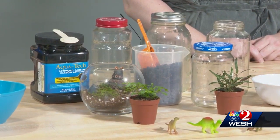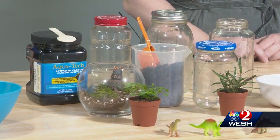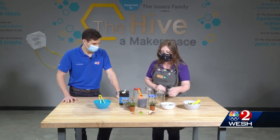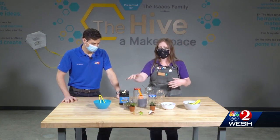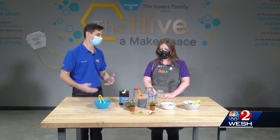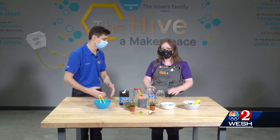Right now we have all the materials you would need to make your own terrarium at home. We have some lovely plants from Palmer's Garden and Goods in Audubon Park. We have some gravel, moss, activated charcoal, soil, and of course our lovely jars. This is all stuff that someone at home can actually go and get — absolutely, very accessible.